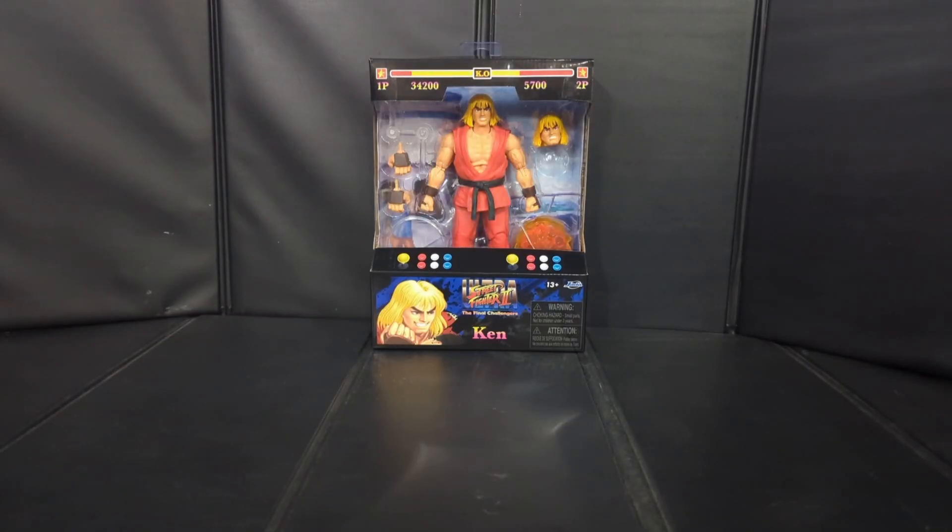Hey, what's up everyone, 2D Toys back with another video. If this is your first time here, make sure you hit that sub button and the bell icon so you don't miss any future uploads. We got tons of great content coming your way, and for today's figure review we're going to be taking a look at the Jaded Toys Ken Masters from Street Fighter 2 Ultra.